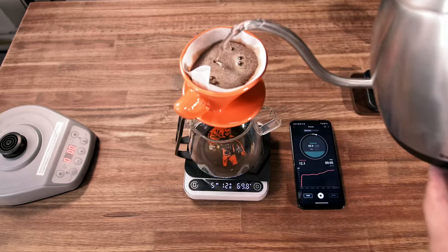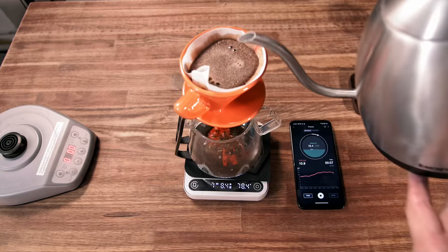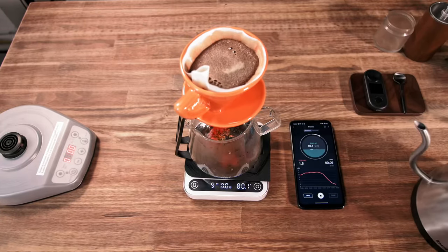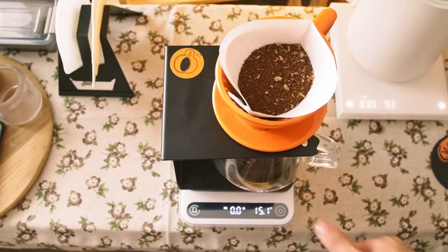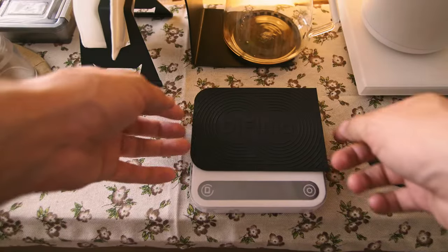The base is one solid piece, which makes it easy to grab with one hand, and they feel heavy — almost 500 grams. Even though the buttons are placed on the measuring plate, the scale doesn't wiggle when you press them; it feels stiff and reliable.